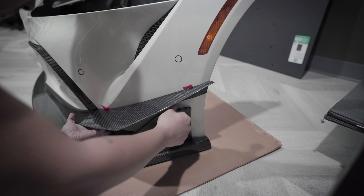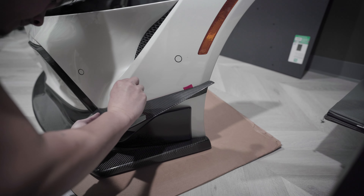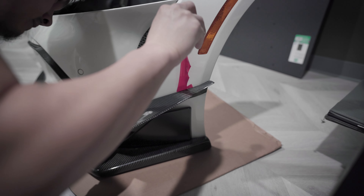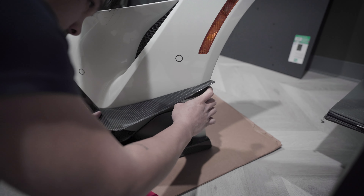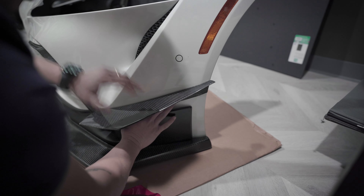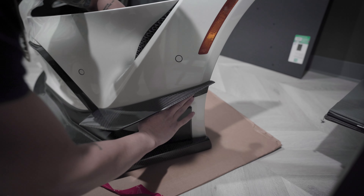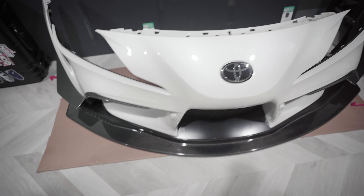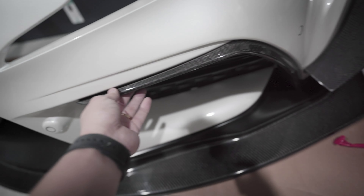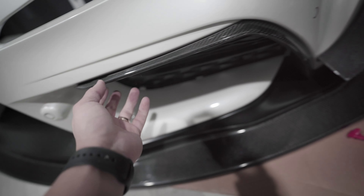There's a little ledge back here that should go parallel with the edge on the bumper — looks pretty good. Now just gonna peel this off and stick it on. My front bumper is actually ceramic coated, so I'm not sure how well this will stick, but I'm going to apply a lot of force and then heat it up afterwards so that it bonds a little bit better.